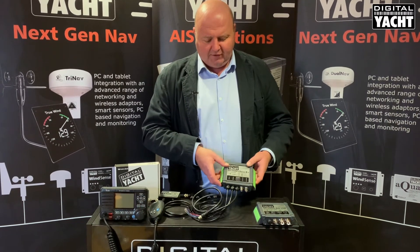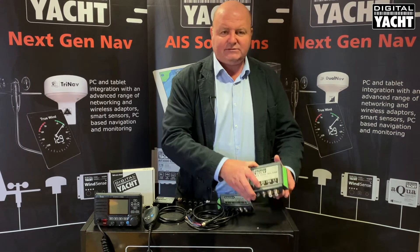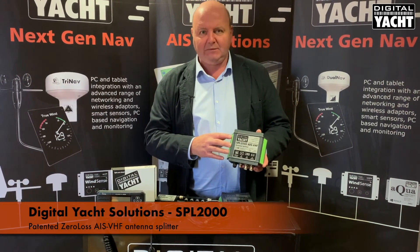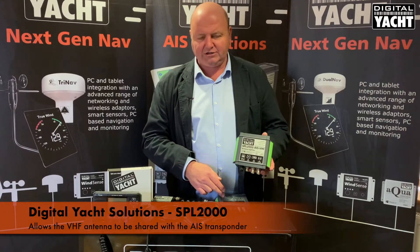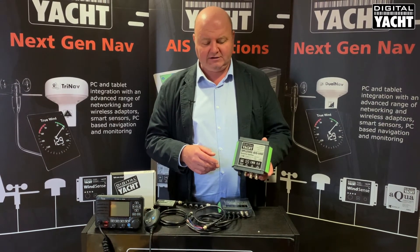The AIT2500 in this particular bundle is also supplied with our SPL2000 splitter. This is a patented zero-loss splitter that allows the VHF antenna in use with the ICOM M506 to be shared with the transponder, so it means you haven't got to fit an extra VHF antenna to your boat.